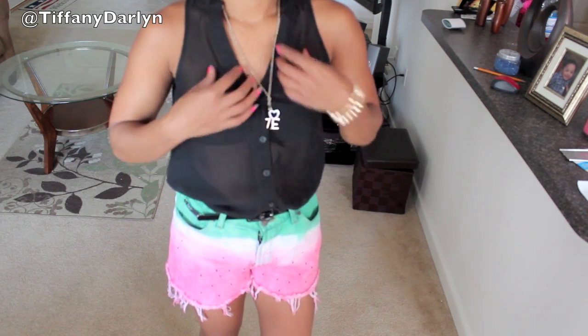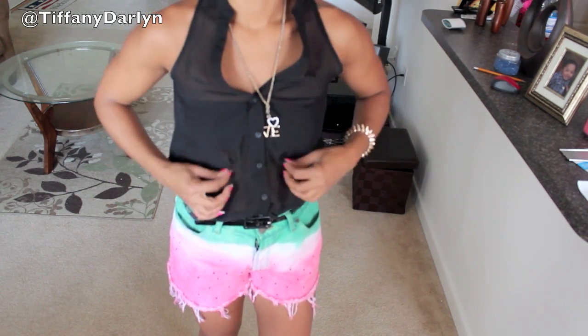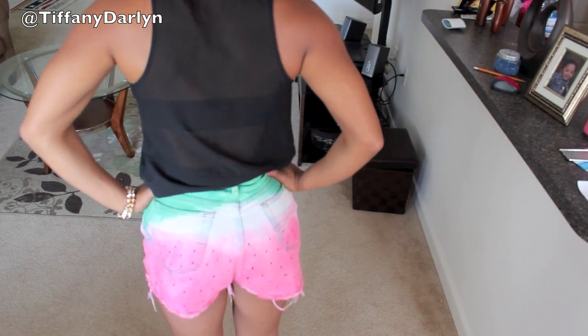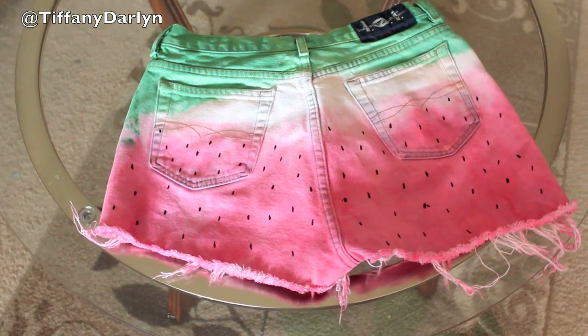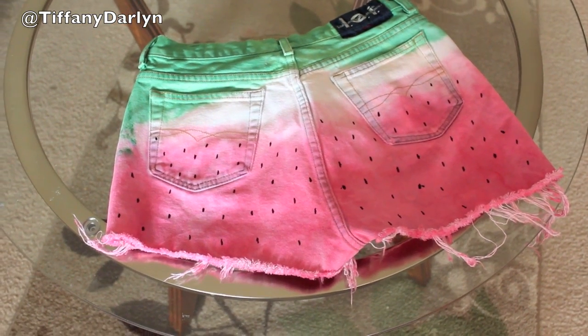And this is the final product. I just went ahead and paired it with a black blue shirt. I love these shorts. I hope you guys liked it — if you try it, let me know, post it as a video response. I will see you guys in the next video. Love you guys. Bye!